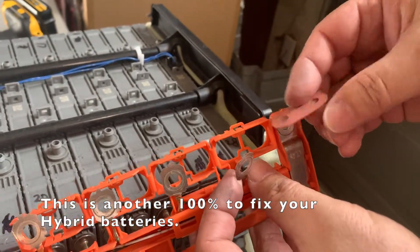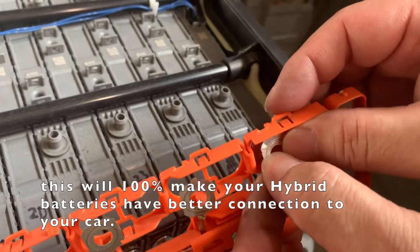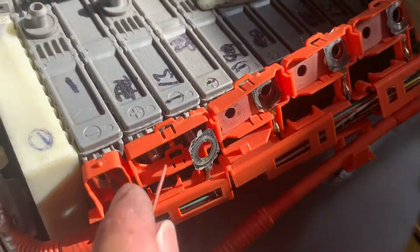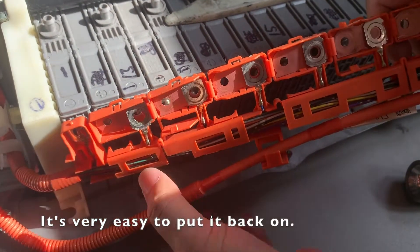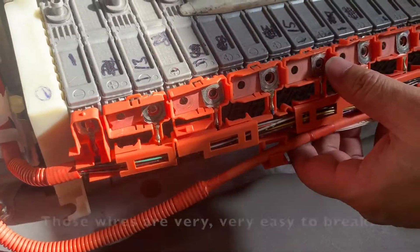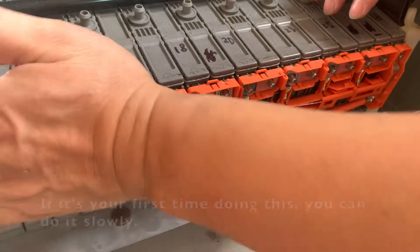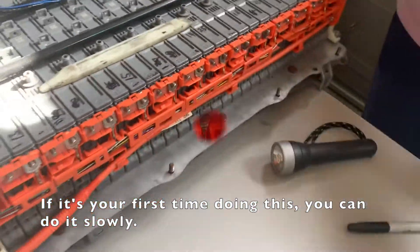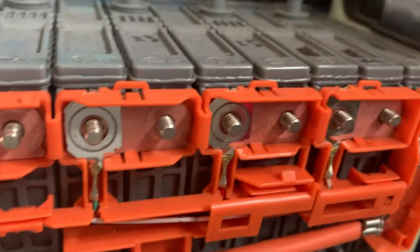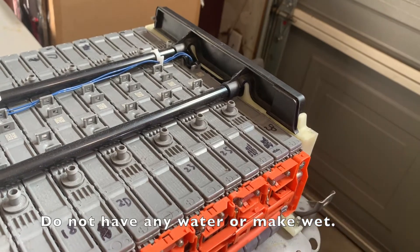This is 100% going to fix your hybrid battery. Cleaning these copper bus bars will 100% make your hybrid battery have a better connection to your car. It's the same as when you took it out — very easy to put back on, but you still have to be very careful because those wires are very easy to break. If it's your first time doing this, do it slowly. You don't need to hurry because that's a high voltage battery. Make sure all those copper bus bars are completely dry — do not have any water or moisture on them.